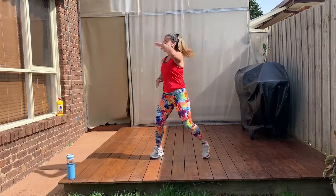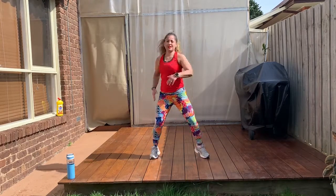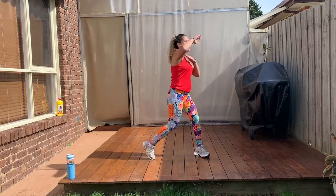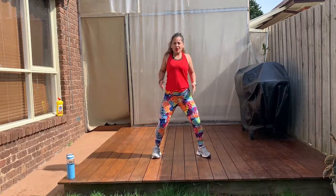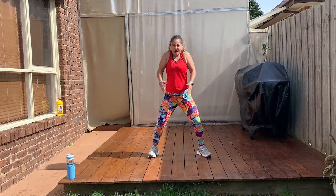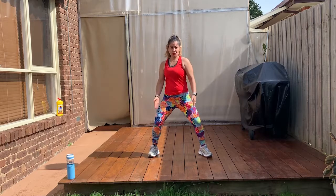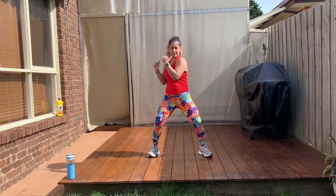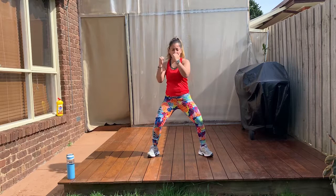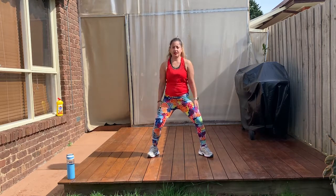Up. Up, up. Up, up. One more. Up, up. Stay here rolling. Now we're going to rotation. Rotate your torso. Don't move your knees. Go back to your shoulders. One, two.